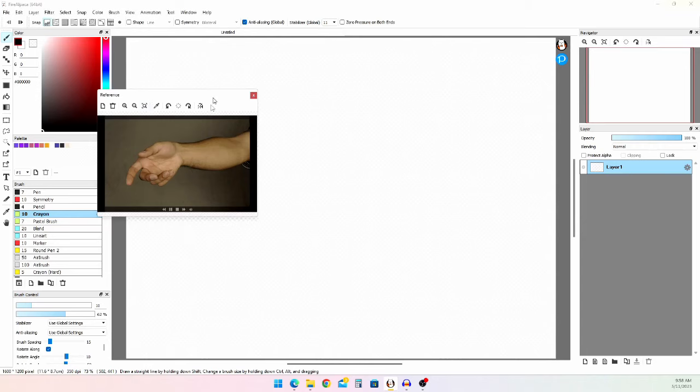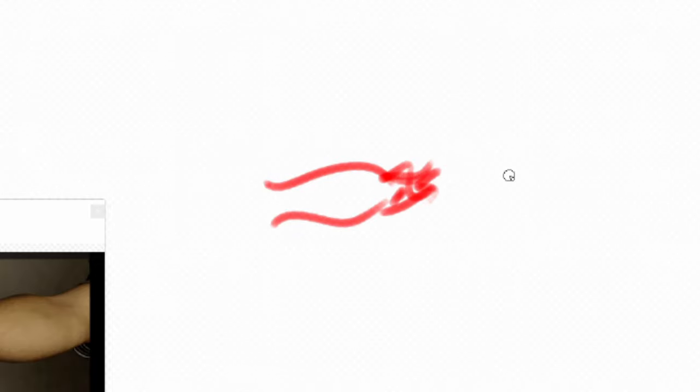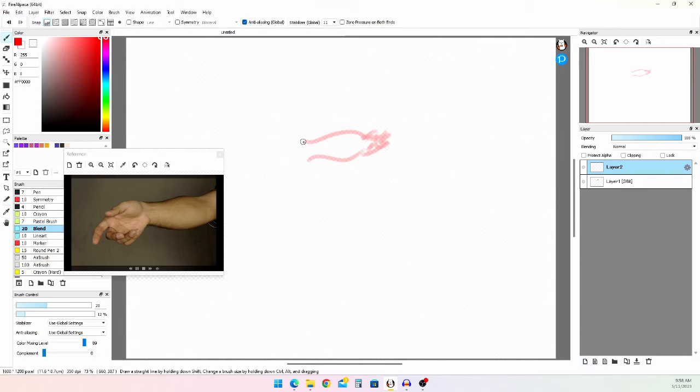Another thing I like to do is immediately start out by blocking big shapes. So here's the arm, and then it keeps going that way. And now we gotta do the actual hand. It's good to have a reference for what the arm looks like as well. It's better to draw the hand first, but it's also good to have just an undersketch of the arm — where it goes — just so you don't make the hand too massive. I also like to do really quick strokes. This is just gonna be the sketch.